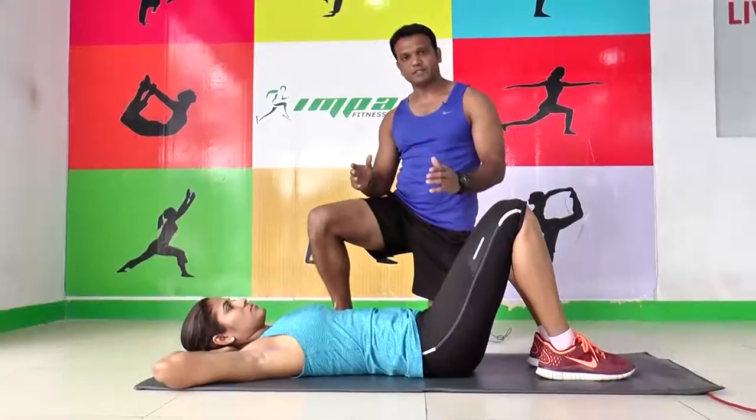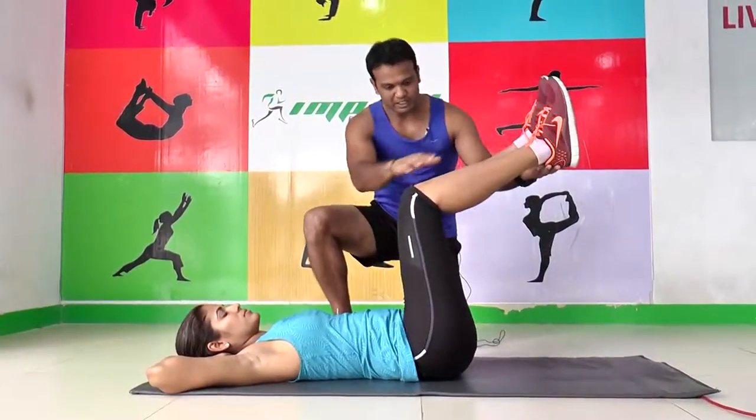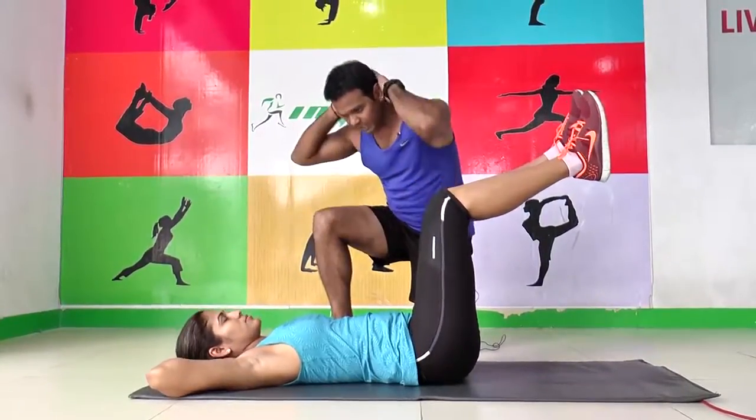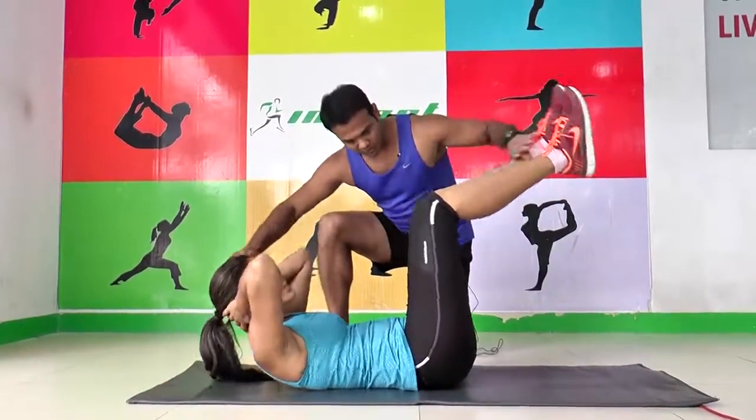Let's start with the first variation: knee tucks. Okay, legs up. The position of the leg has to be 90 degrees. Then support your neck with your hands. Make sure that you place proper support and keep your chin up. Come up, squeeze, then go down.